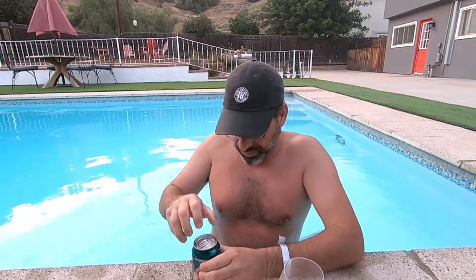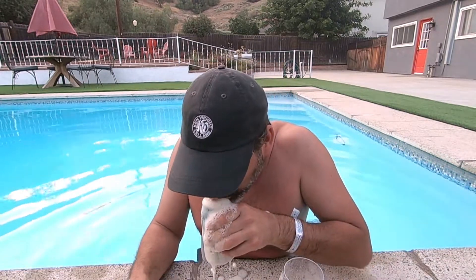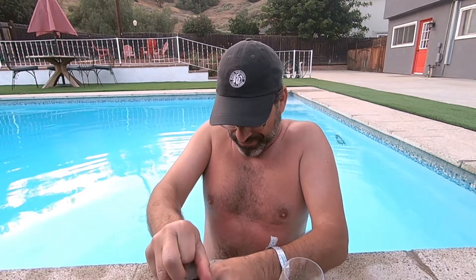Boom! Whoa, holy bejesus! Well, I guess it's a good thing I'm in the pool on that one — that went all over the place. It's a good thing I'm outside. There's still enough in here to review, so let's get what's left for a little pour here. I honestly did not plan that, I did not expect that to happen, but sometimes on this show you just never know. You just roll with the punches.